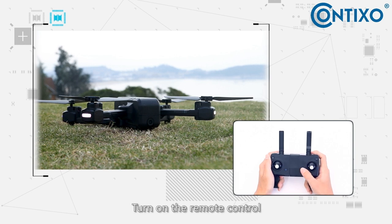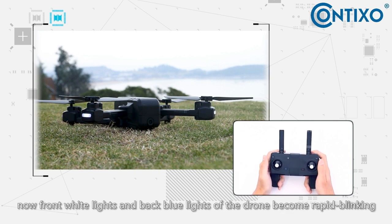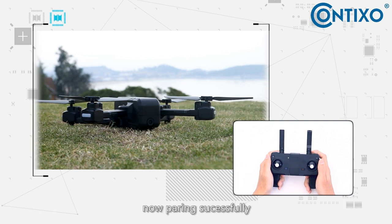Turn on the remote control. Push the left joystick to the top, then push it to the bottom. Now the front white lights and back blue lights of the drone will become rapid blinking, indicating pairing is successful.